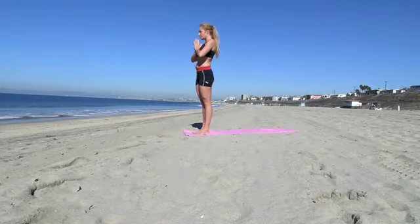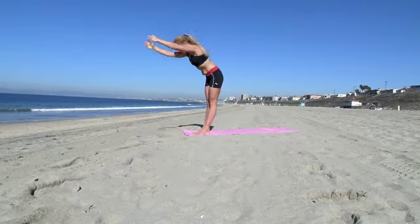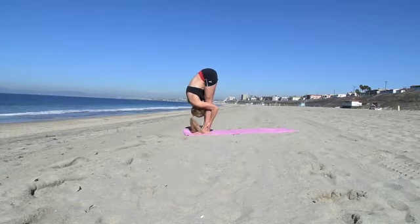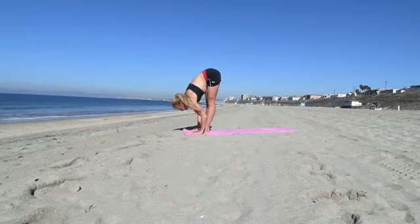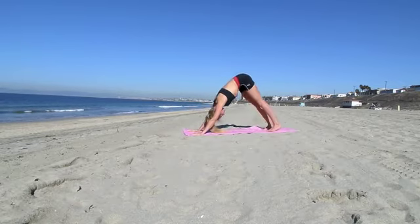Take a very deep breath, bend backwards, exhale, bend forward, grab your legs, inhale, bring your nose towards your knees, and exhale. Your hands are on the mat — look up, elongating your spine, and then step back into a downward facing dog.